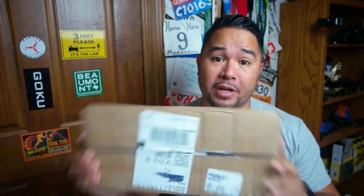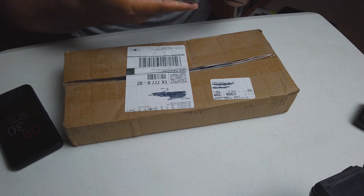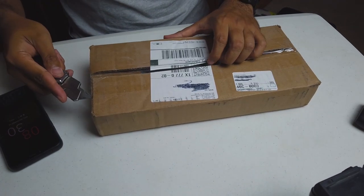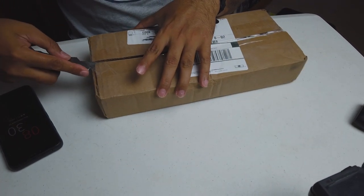Alright guys, so I just got a shipment in from UPS — I've been waiting for it for a couple of days. This is something I've been looking forward to doing a first look and unboxing on. I am excited to open this up because it was supposed to come in yesterday and it didn't — thanks UPS for making me wait. It decided to come today, so that's good. Maybe the hurricane affected it, who knows.